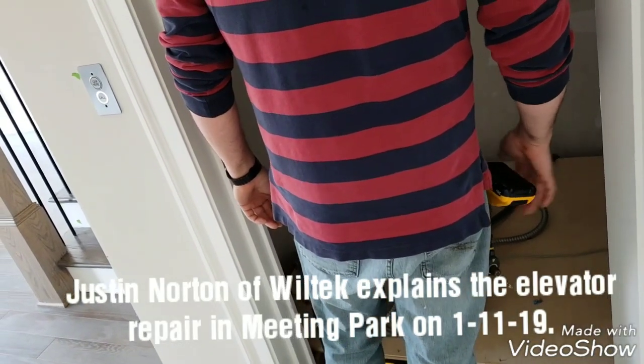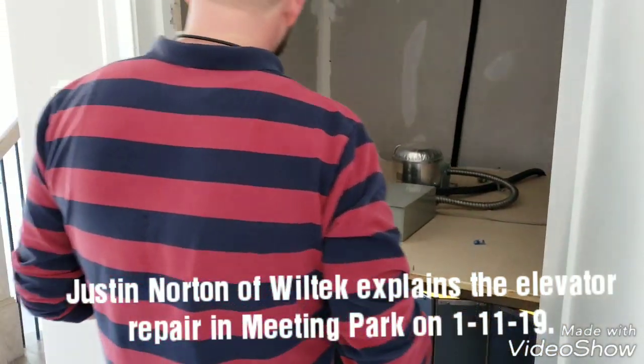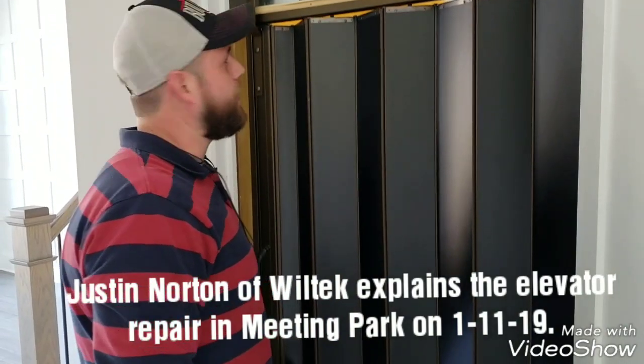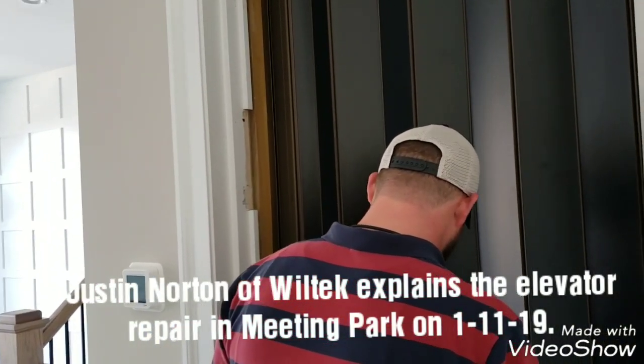How long have you been working for Wiltek? I started here in 2005. I left when they called together — I left to work somewhere else for a little while, but I stayed in the elevator work.